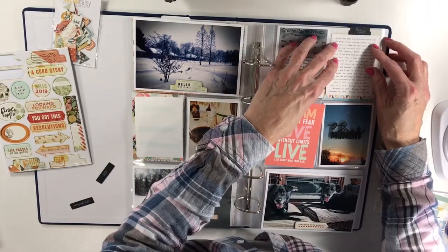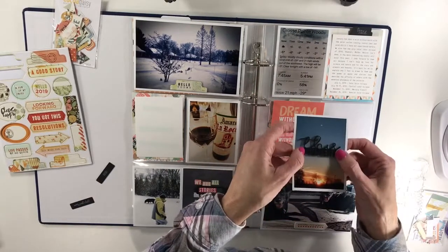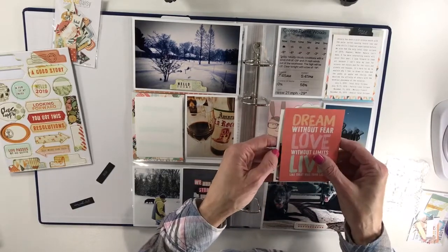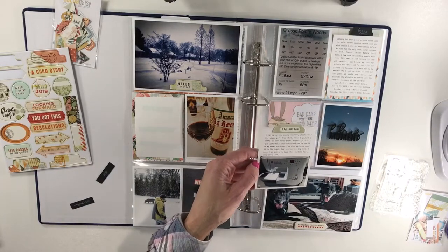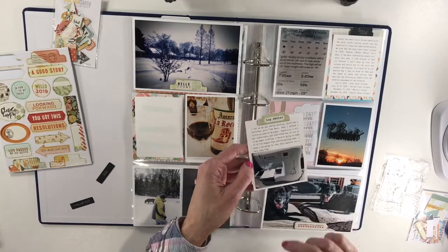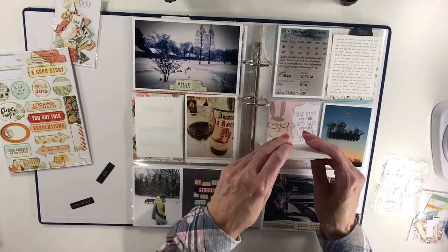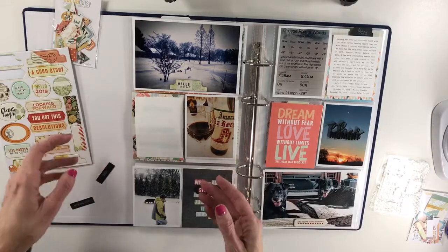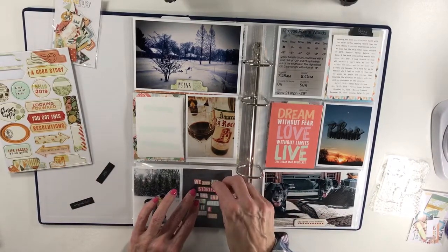These two things I've already done — I've already attached 'This Moment' to the sunset photo. Here is actually some hidden journaling about my sewing machine that my husband got me for Christmas and how much I like it. I was trying it out and some of the things I'm going to use it for — I really want to use it for sewing on paper but I've got to practice that. Over here I kind of like this frame to highlight the word 'stories.'